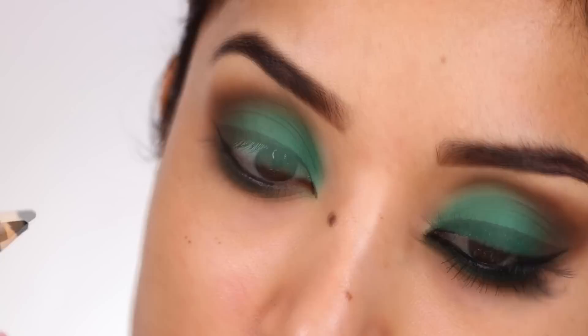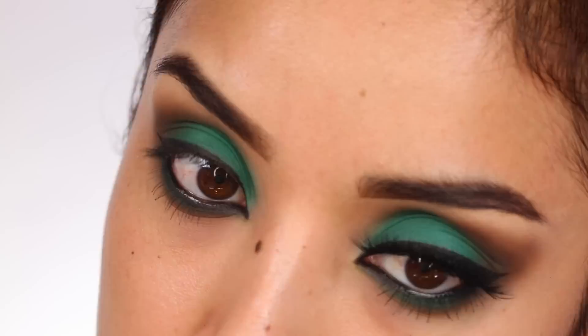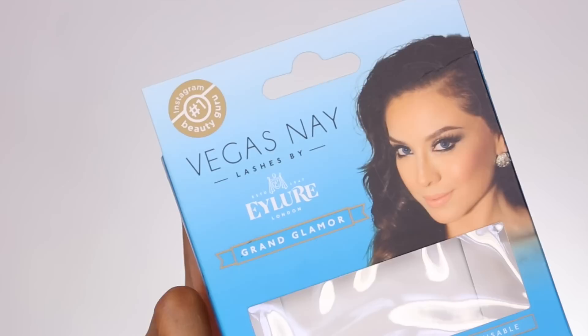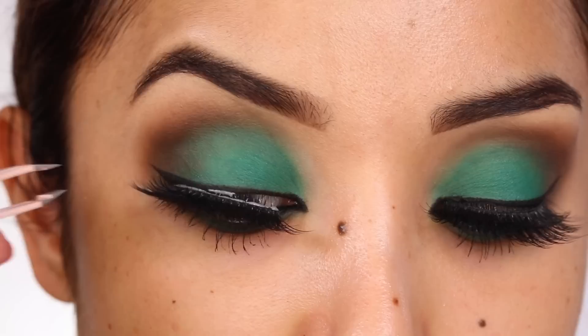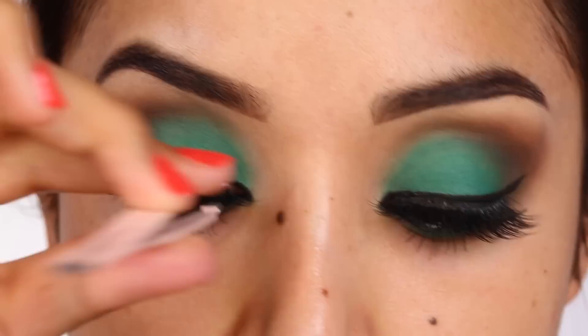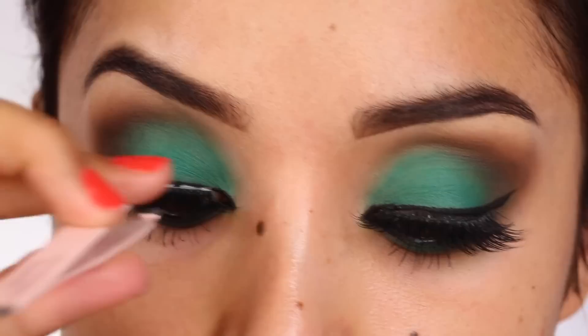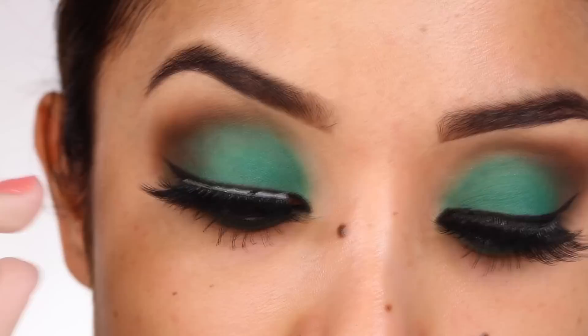Now take a black pencil liner and add that color to your waterline. I'm taking my High Caliber Lash mascara from Sigma and giving my lower lashes one coat. I have to give it up to Vegas Nay for creating these gorgeous lashes that I picked up at my local CVS or Target. These lashes are the business — they're layered, flared out at the end, and full, so they're instant glamour. I'm going to pop these on, and that's basically the final step for the eyes.